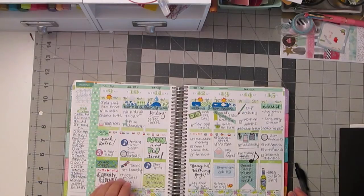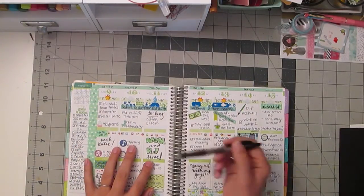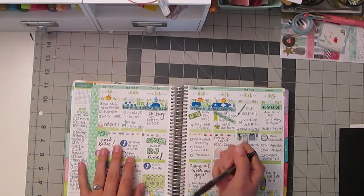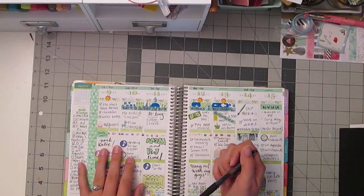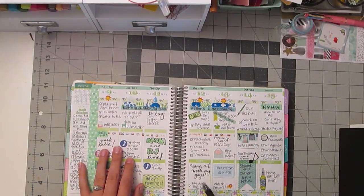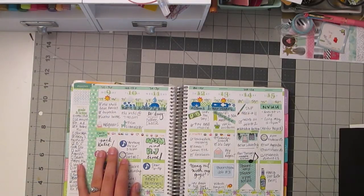Generally speaking, if I'm going to use really fancy lettering, I'm going to do it in a section that's going to take up most of the block, like here with 'Mom and RJ Time.' It was a day that I spent just with my son — I think we got ice cream. My daughter was on outdoor ed, so she was gone and my husband was working, so I got to spend some time with my son one-on-one, which doesn't happen very often. Here I used 'hang out with my guys' — my husband and my son on the last night before my daughter got back from outdoor ed.